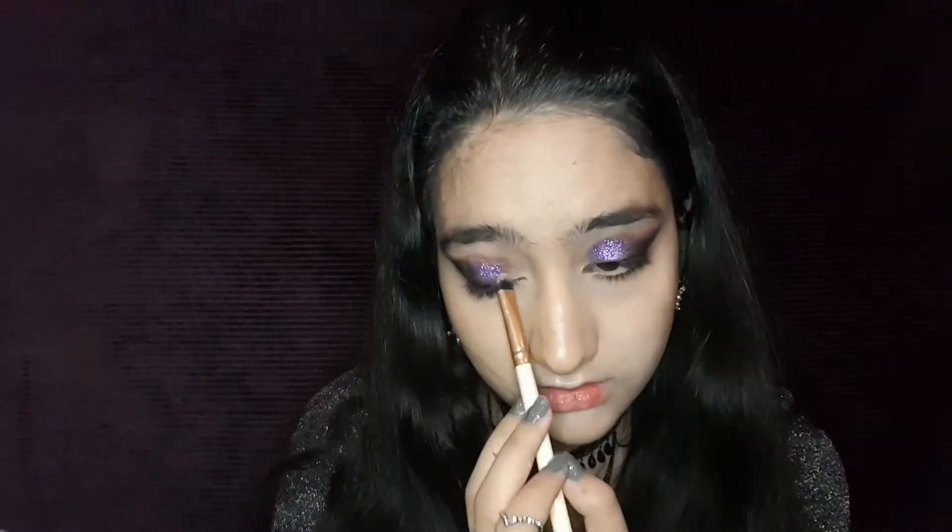Now it's fixed — a little bit messy but we'll use concealer for that. Now it's time for the purple glitter and then the silver. If you're using these powder-type glitters, you have to use a moisturizer because they don't have glue in them. We also use that black pencil for the inner part of the eye, but just a little, because we know how bad it can be.